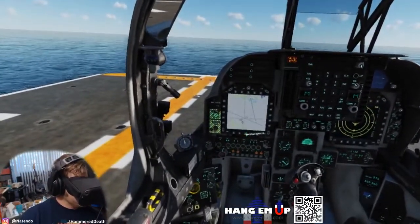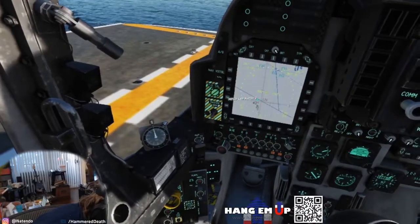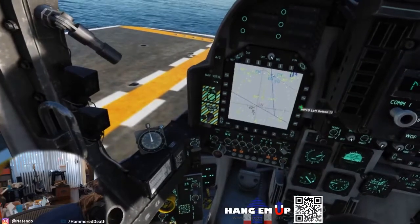Now complete normal takeoff checks. Make sure to turn anti-skid off, select radar altimeter, and set the stow stop lever to the correct position. Remember to switch NAV to IFA once the alignment has completed.